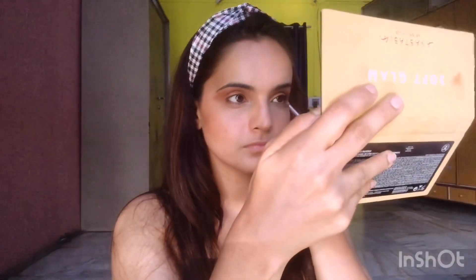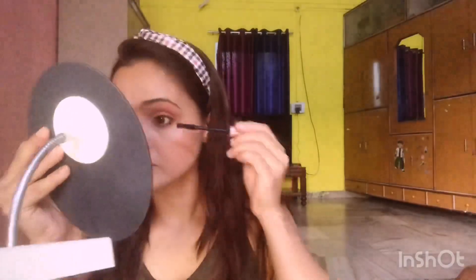Now I'm using the same burnt orange shade and smoking out my lower lash line. Now I'm adding mascara onto my lashes — this one is from L'Oreal Lash Paradise.